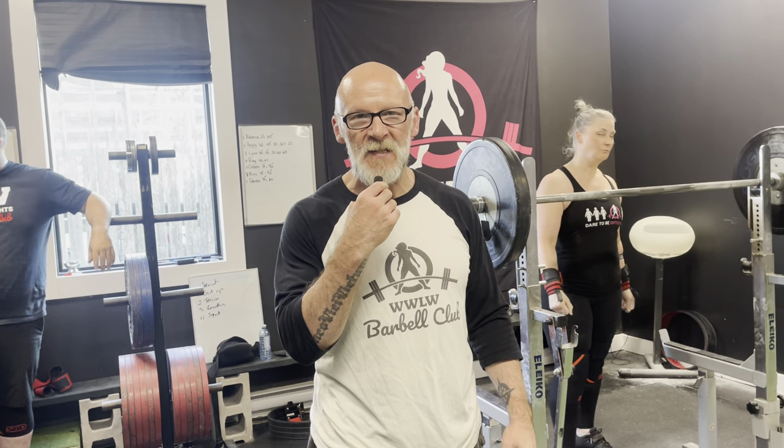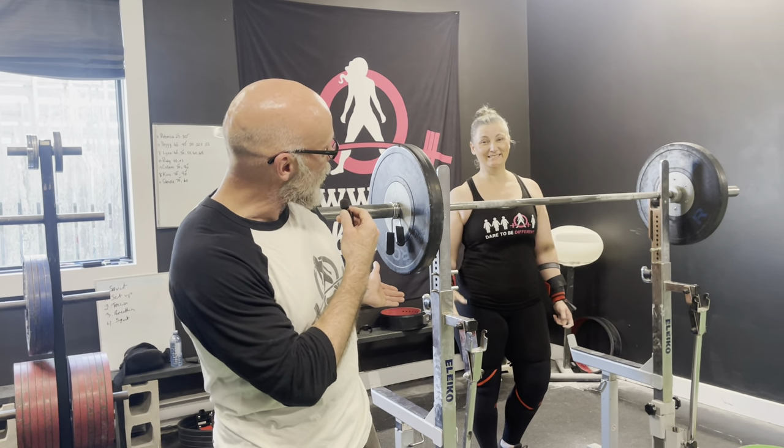Coach Rob here. I hope you're doing great. It is squat night in my class, so I figured it'd be a perfect night to teach barbell squats. I've got Glenda helping me out. Glenda's been training with me a long time — very good squatter.